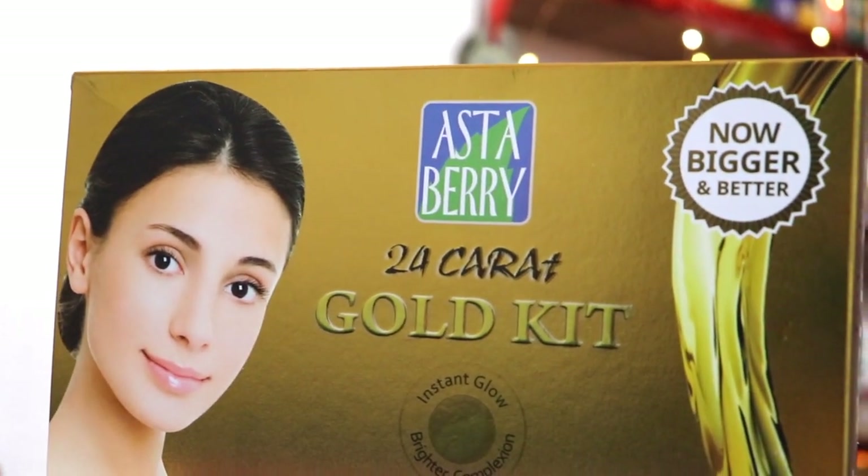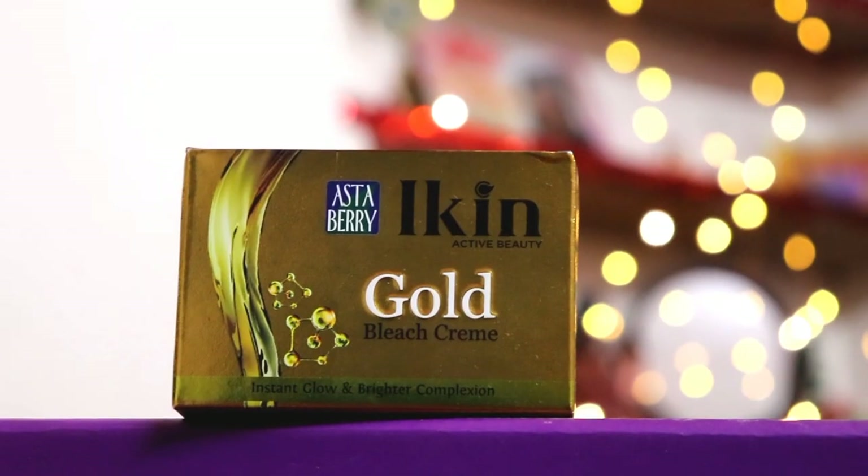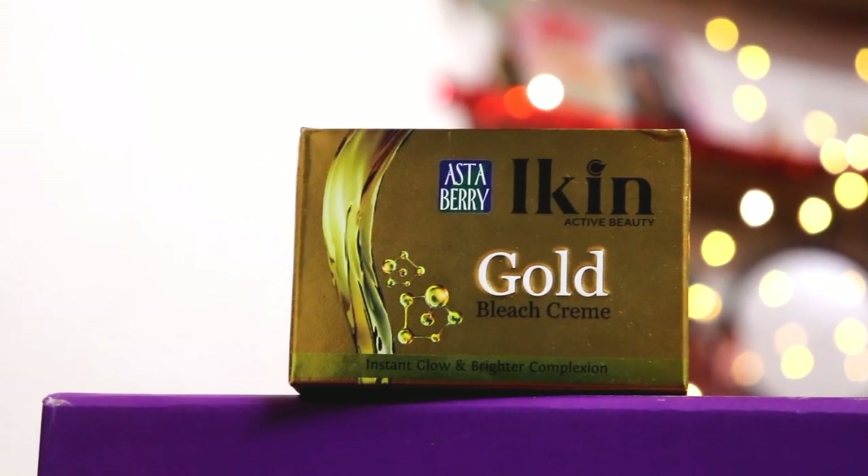This festive season, get glowing radiant skin only with the Astaberry Gold Facial Kit and Astaberry Icon Gold Bleach. Diwali offers have started today — buy one and get one free, and this is for a limited time only. It's a very good opportunity, so go and grab it now. Links are provided in the description box. That's it for today's video. I hope this video helped you all. Like this video and don't forget to subscribe to my channel. Bye!